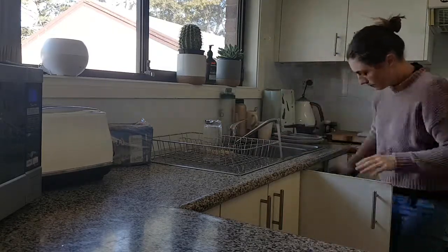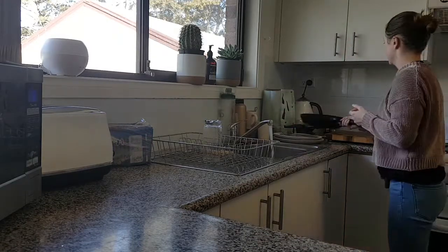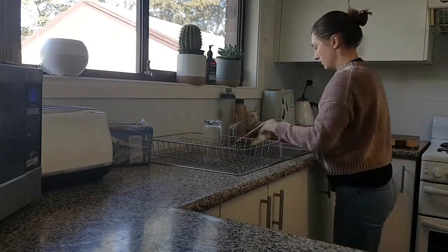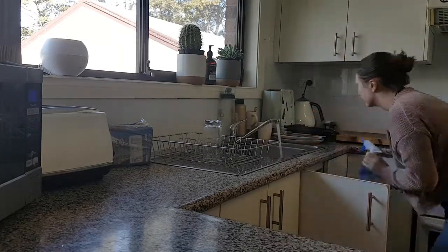I start off my cleaning in the kitchen, generally after I finish breakfast. On a Saturday I'm in no hurry to get out of bed, so I drag that out as long as I can.